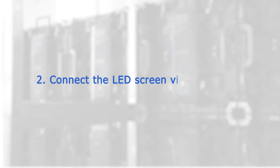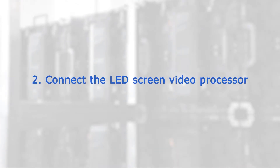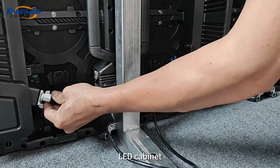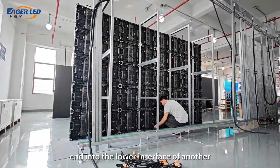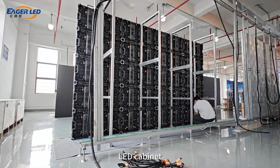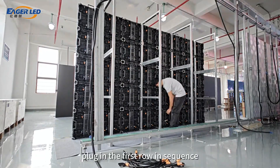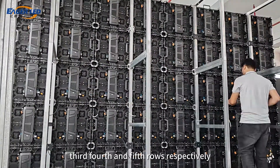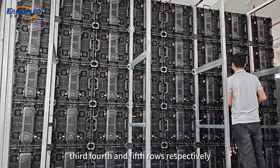Step 2: Connect the LED Screen Video Processor. Insert the signal cable into the lower interface of the LED cabinet, and insert the other end into the lower interface of another LED cabinet. Plug in the first row in sequence, and then plug in the signal cables in the second, third, fourth, and fifth rows respectively.